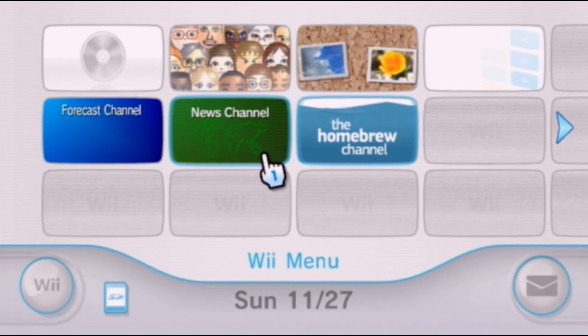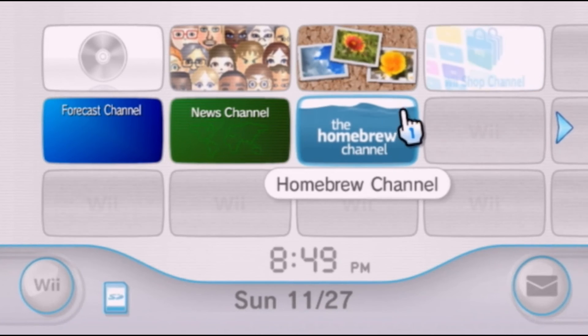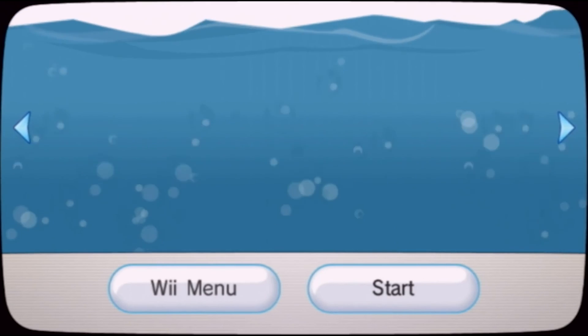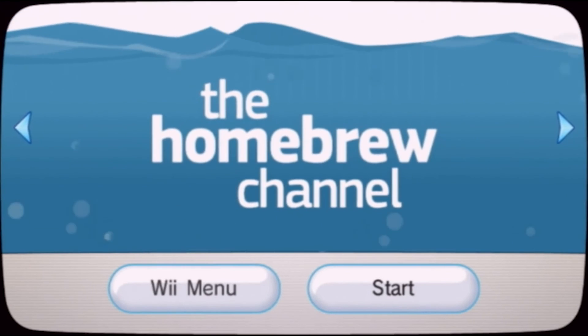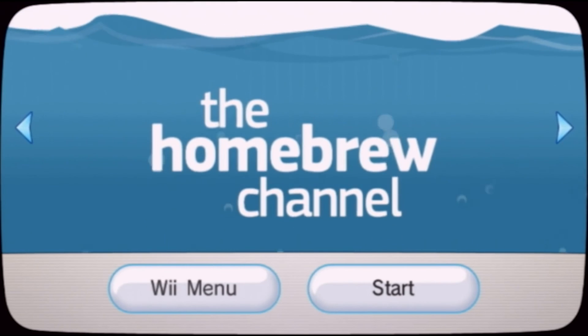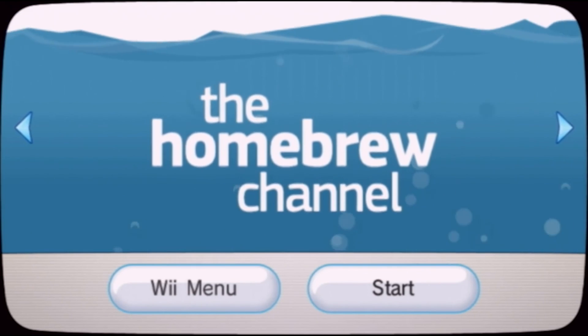Check this out — we've got the Homebrew Channel there. There it is. Now you can play homebrew on your Wii. Thanks for watching guys, I appreciate every single one of you that watches my channel. Please like, comment, and subscribe — let me know what you want to see next and I'll see you next video.